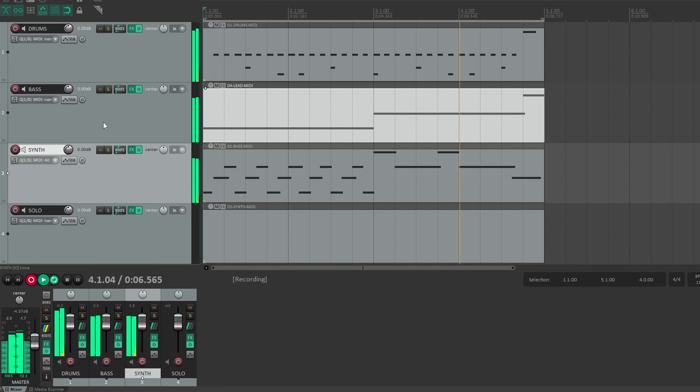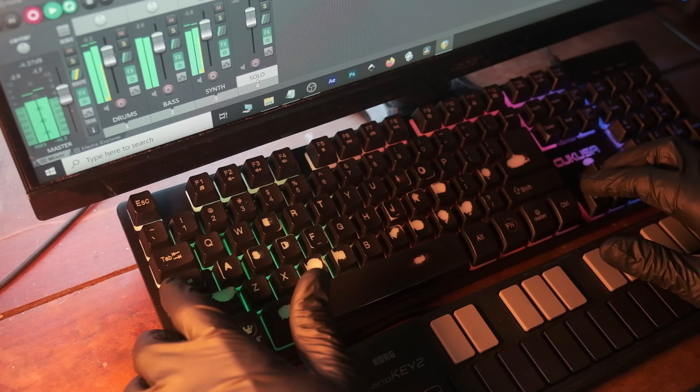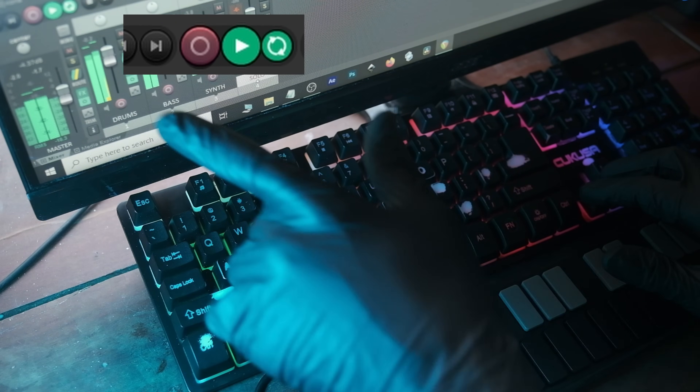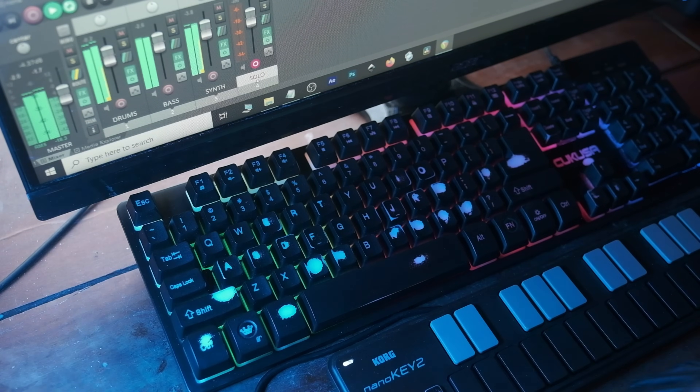All right, let's come down to the solo. I'm going to arm it but I'm going to press Ctrl+R to take it off of record mode, and now we should be able to just play around and have fun.